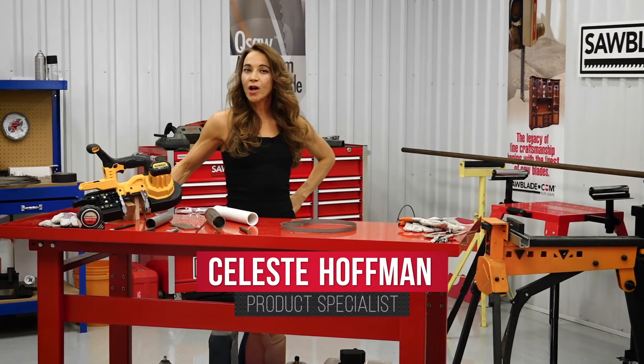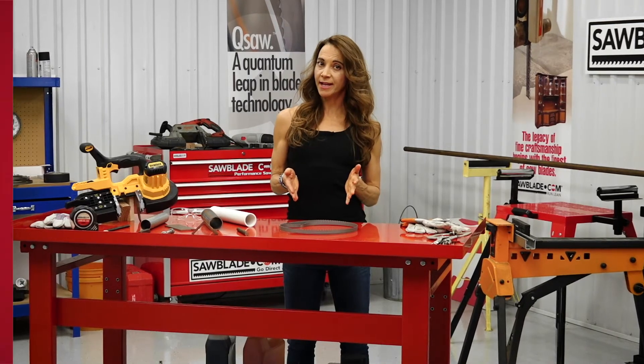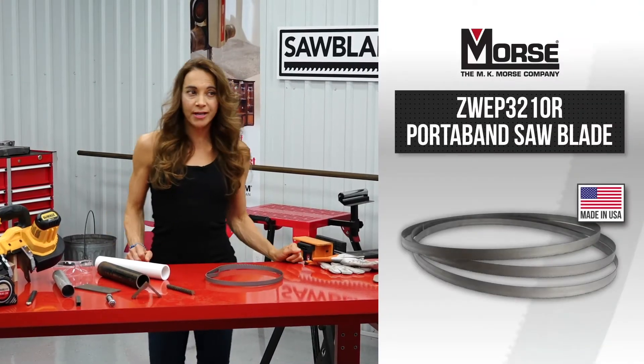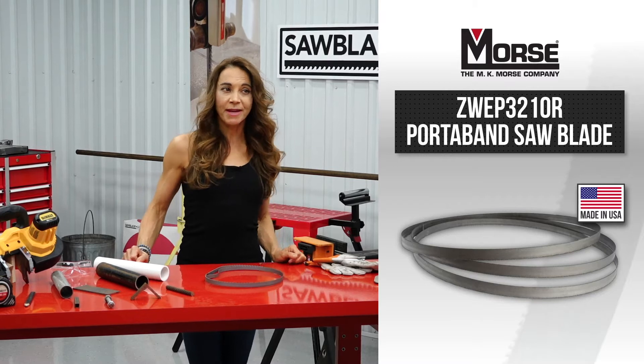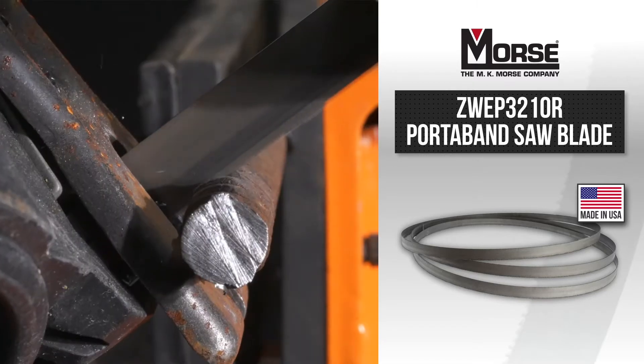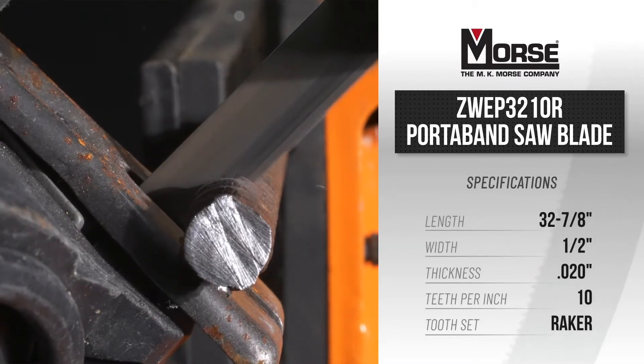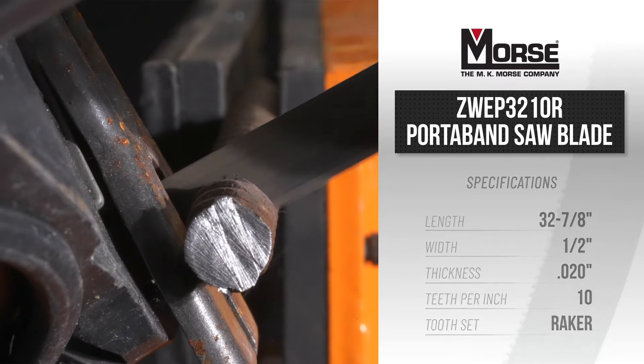Get better performance from your DeWalt portable bandsaw with the M.K. Morse 10 TPI Porta-Band blade. This game-changing American-made blade resists tooth stripping and will reduce vibrations, thus producing a cleaner, ready-to-weld finish when cutting. This quality American-made Porta-Band will give you versatility and confidence to take on any job.